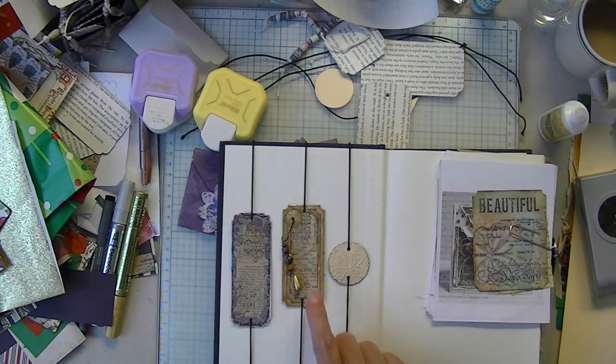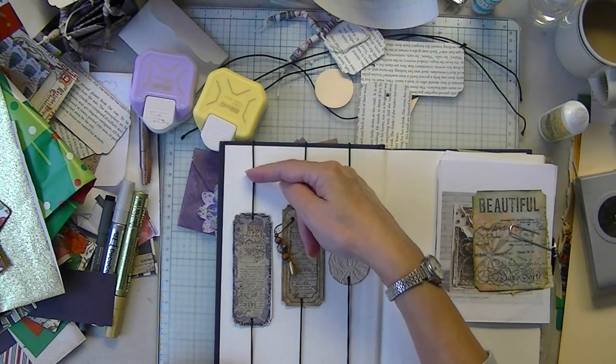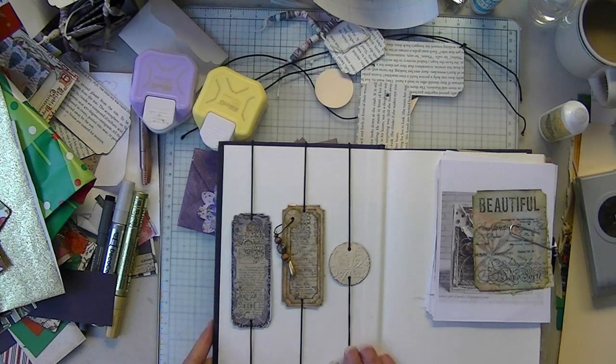And these cute little — oh, they're gorgeous, they are just gorgeous. You could even make this longer if you want, you could make it square, as in the Christmas one, any shape you want. I think these are a cute little addition to your junk journal.